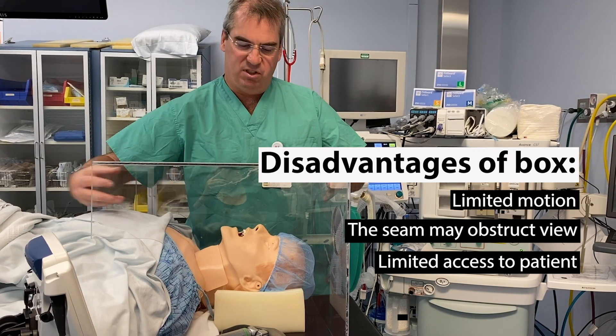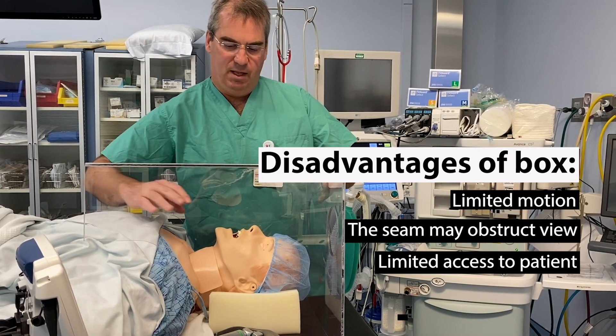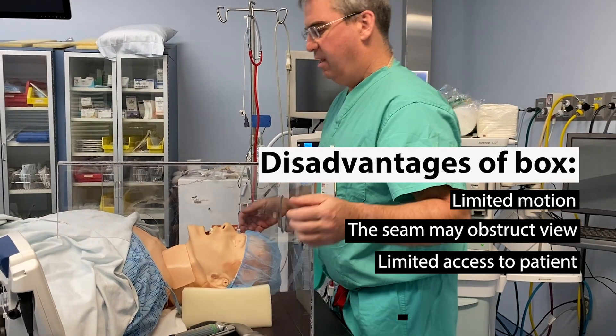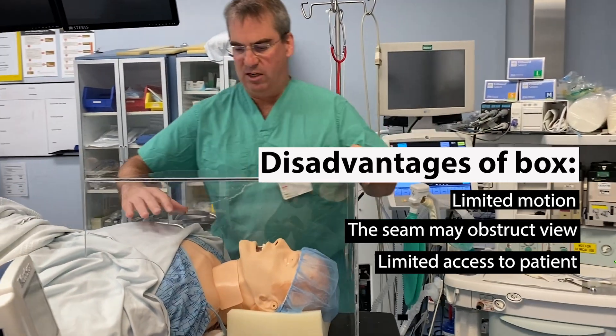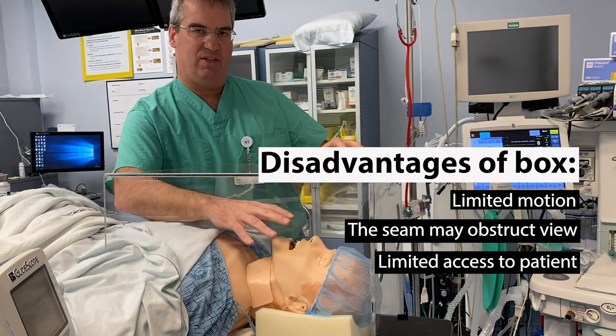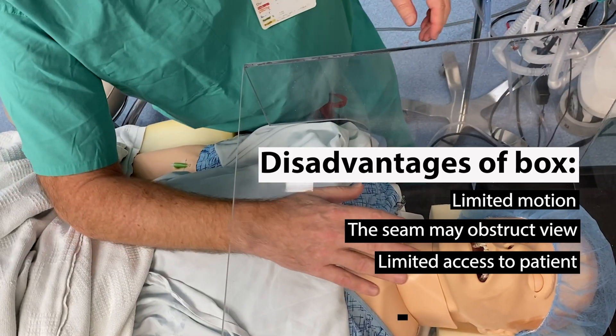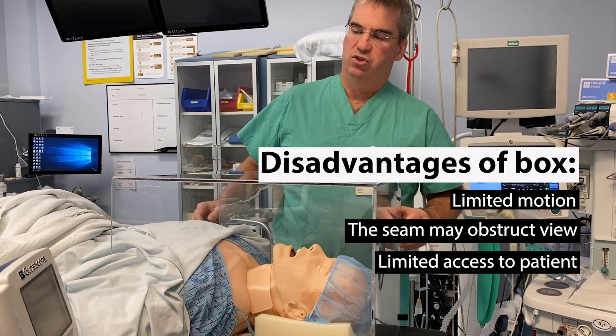Everything that comes into the box needs to be coming this way, including suction and everything. And there isn't anyone that can help you by handing you things. If they do need to try and help you, they don't have the same access because everything is very far. They can't just grab through the plastic — they have to grab through the plastic this way and come up and try to help you, which is a little bit more cumbersome.